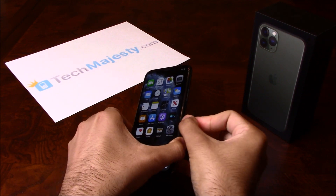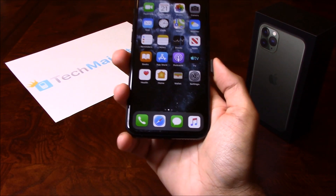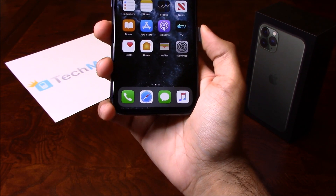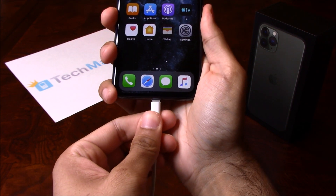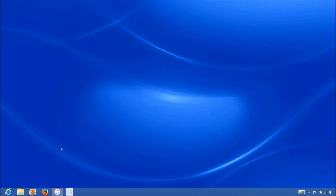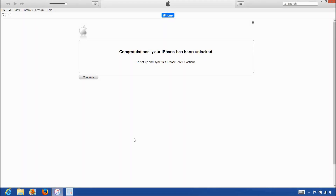Once the SIM card has been inserted into the phone, grab the USB cable and insert one end to the computer and the other end into the iPhone. Now that we have the iPhone connected to the computer, open up iTunes and wait for iTunes to detect the iPhone. Once iTunes detects the iPhone, you'll get the following message saying congratulations, your iPhone has been unlocked.